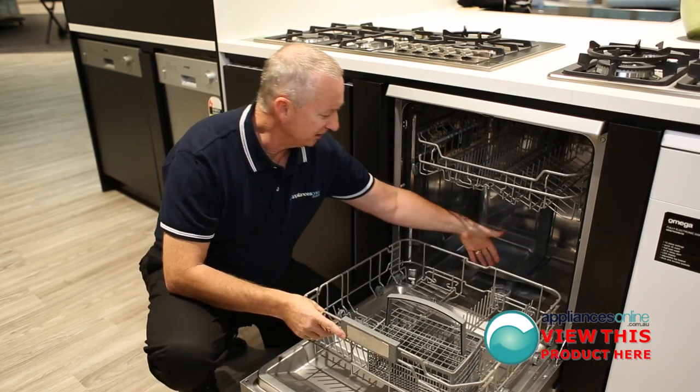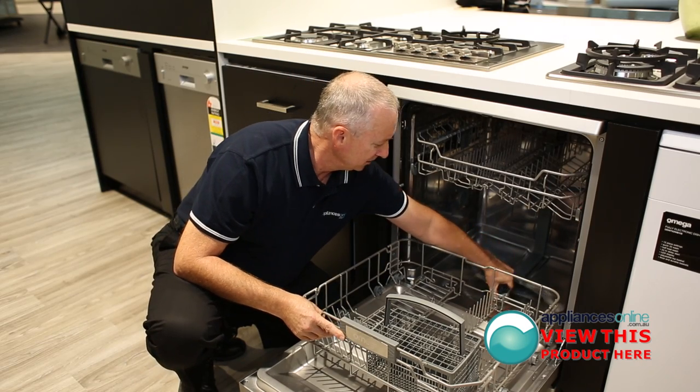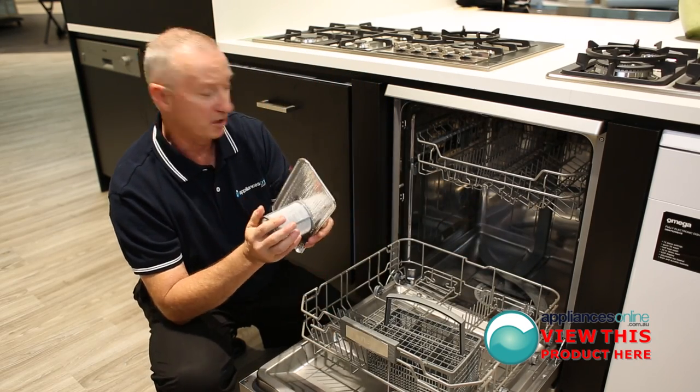Down the bottom, you've got your stainless steel filter. It's a micro-mesh filter — easy to come out and easy to keep nice and clean.